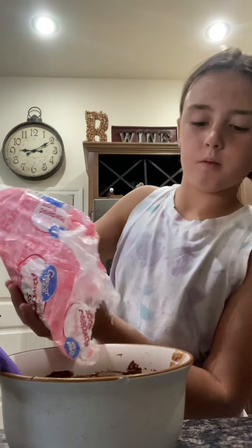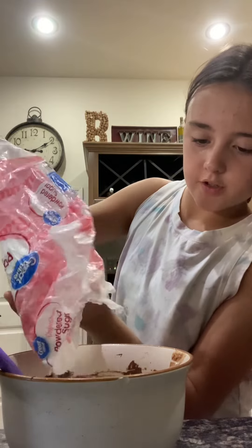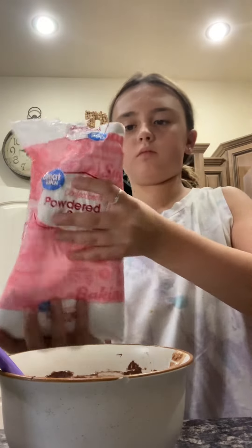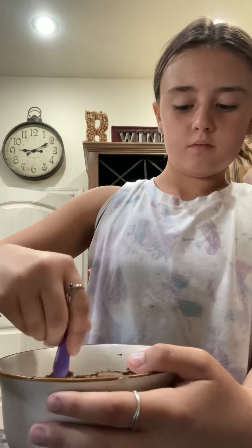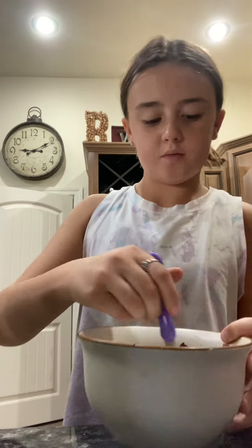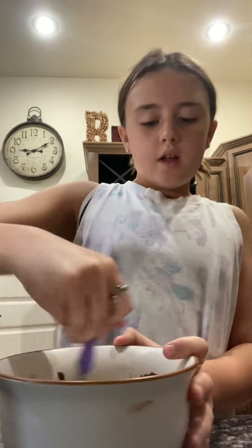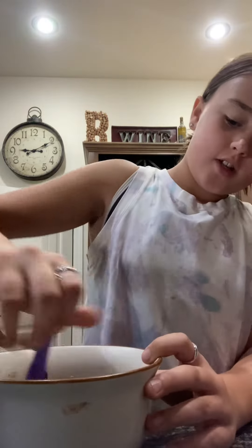Alright guys, we're almost done — we just need some more powdered sugar, like a lot. It's starting to form a dough — you can see it because when I mix it, it forms itself. Once you think it's thick enough you've got to try your dough and make sure it tastes good.